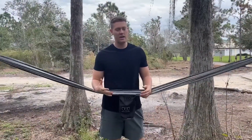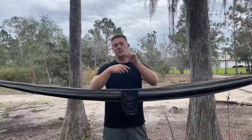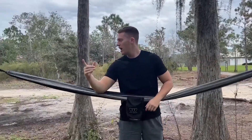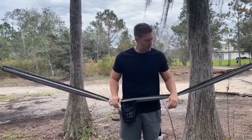All right, we have the Gold Armor hammock set up. This is a single and we have two trees about probably 10 to 15 feet apart. All you do is cross the straps over, pull one through, and then tie the carabiner on. There are about four or five different strap positions, which gives you a bit of leeway when you strap in the hammock. I have it about three feet up in height.